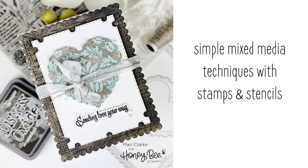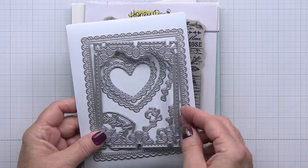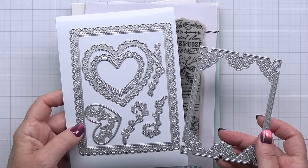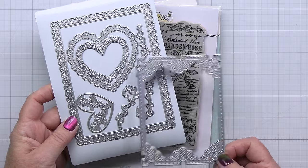Hi everyone, it's Mari here for Honey Bee Stamps. I'm so excited to be working with the gorgeous Vintage Love collection today and I'm going to be doing some really simple mixed media techniques to create my project. This is the brand new lace heart layering frames die set — one of my favorite pieces from this new collection. You can just see all of the gorgeous different die cuts you'll be able to achieve with this really beautiful set.